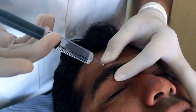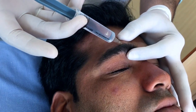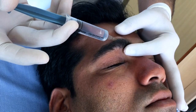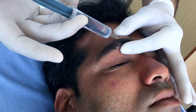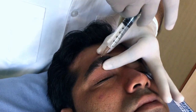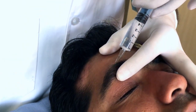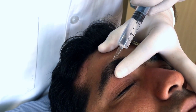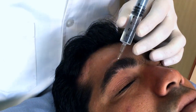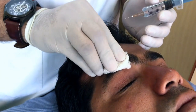You have half a cc there. You can go in medially with about half a cc more — that will cover the trochlear nerve. And a half cc laterally. Spread and inject. Once you have about 1 cc in this position, you can get the needle out and gently massage it.